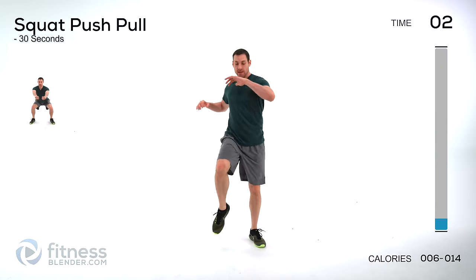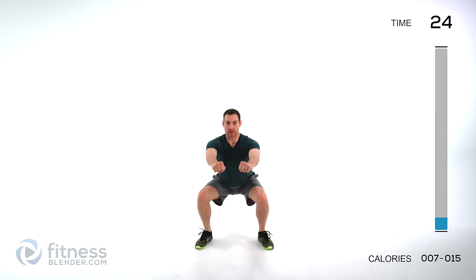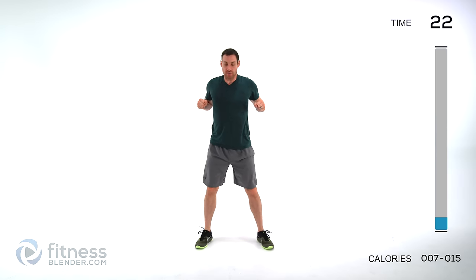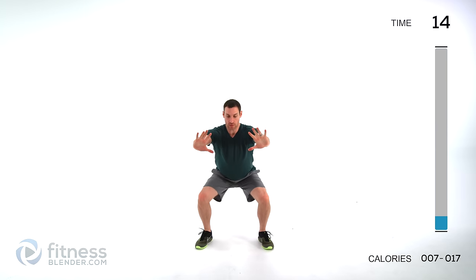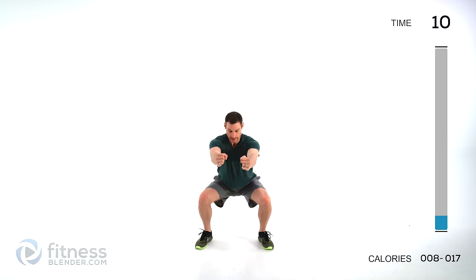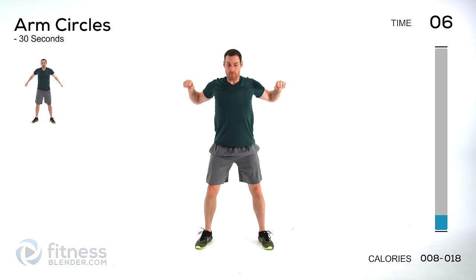We have a squat push-pull next — squat down, press out away from you, pull in as you stand back up. Keep that back flat, keep that squat form nice and clean. Even though you're not using any weight, you always want to practice clean form. Press out, pull in — you can do a nice wide pull up high or a close pull down low next to your body, just alternating back and forth.